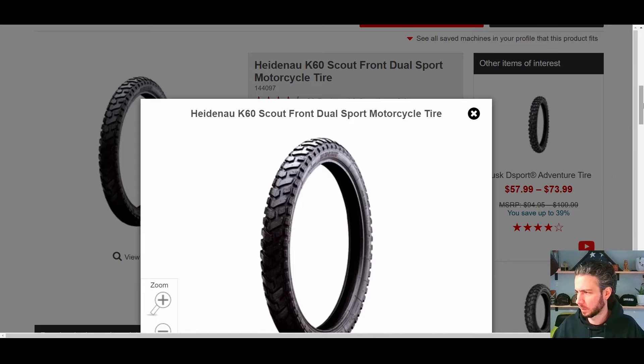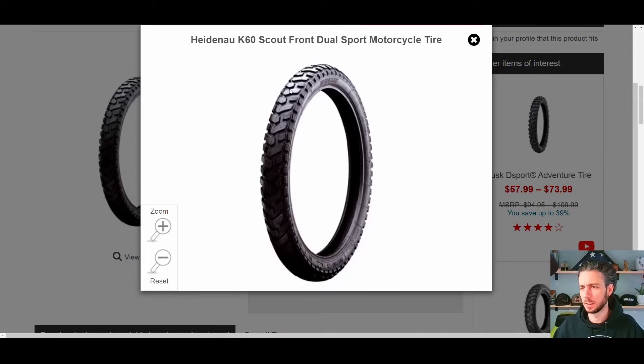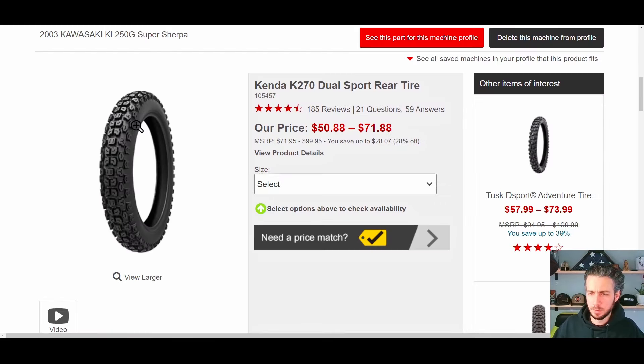These tires actually lasted him a long time — we have a review out on the channel from a couple years back where he talked about how long they lasted. The front tire I would not recommend though. I don't know if it's just the angle of the lugs or what, but I've heard from a lot of you guys and experienced it myself: this was just not a good tire on that bike. I don't know that it would be good on anything lighter either. Maybe if you're looking for something that will do really well on the road, last a long time, and just get you on gravel once in a while, this wouldn't be a bad option — but I think there are better ones out there.